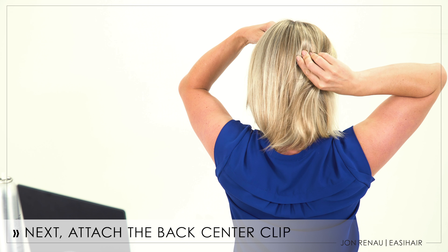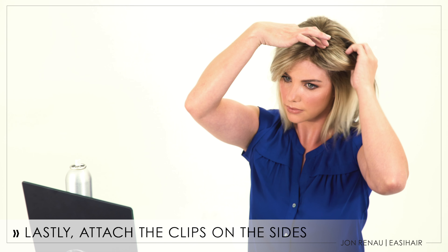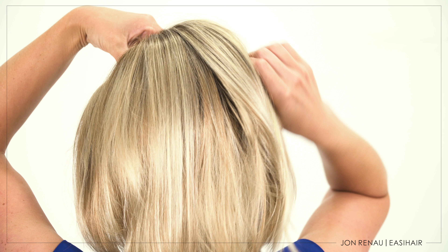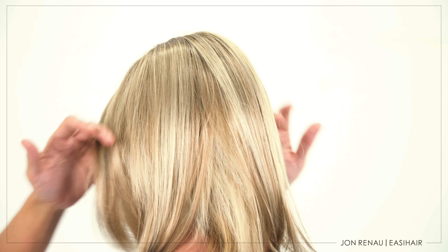While holding the lace front in place, attach the back center clip. Then work your way around to attach the clips on each side. Make sure that the topper is as flat as possible to the head for a natural, comfortable fit. Readjust any clips as needed. Be sure to never pull the lace front. Blend in style using your paddle brush or wide tooth comb and you're ready to go.